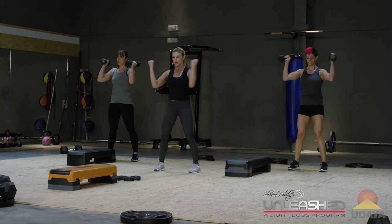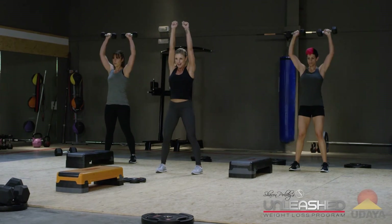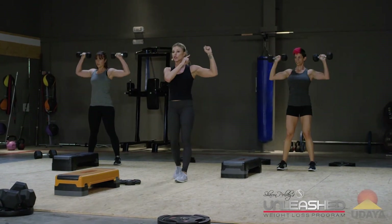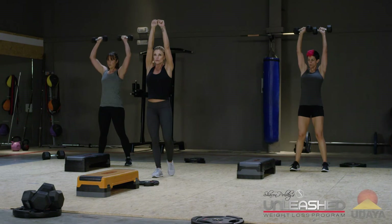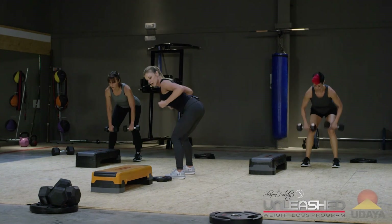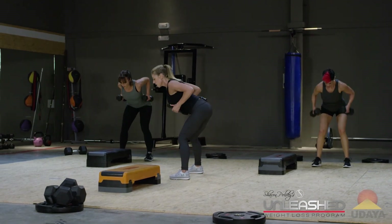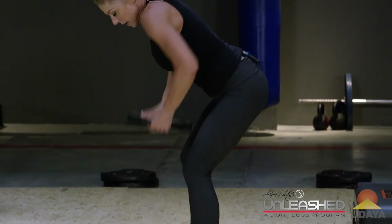Great job, you guys. That's two. That's three. Four more, just like that. The head of the weight always stays directly over the shoulder. Last one. Hold. Bend it over. Pull, pull. Back is flat. You got eight more — eight, seven, six, five, four, three, two. Stand it up.